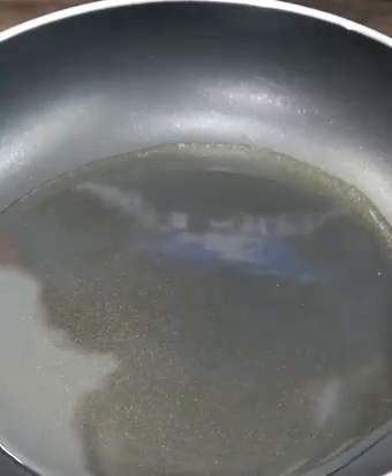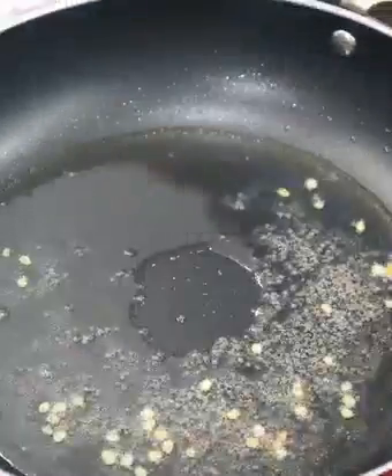Put a pan on the stove. I put 65 ml of oil in the pan, then 50 ml more. I will fry it in the pan.